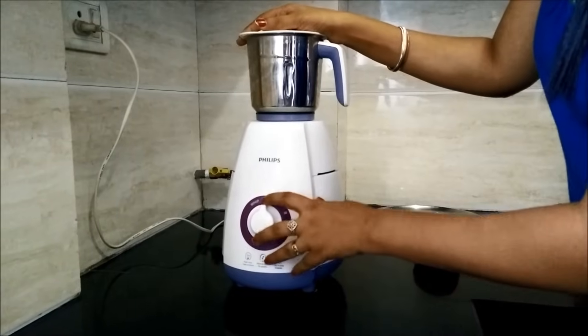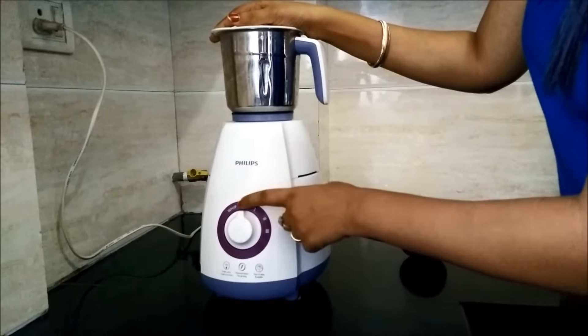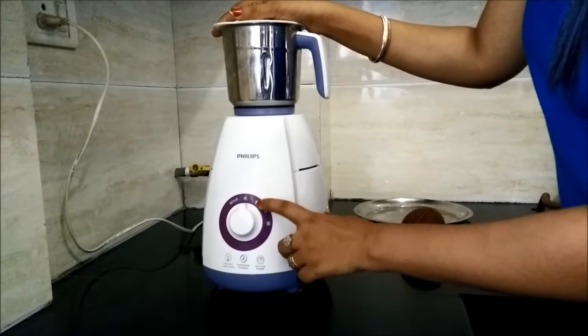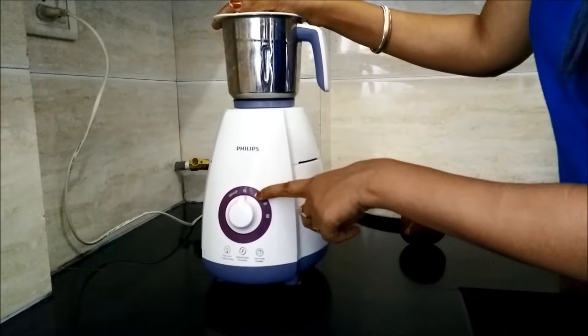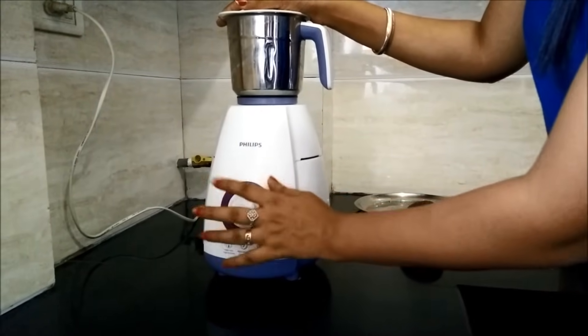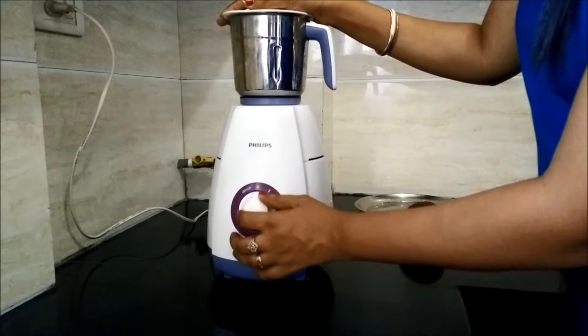First, we will whip it 3 times and then grind at the first level for 10-15 seconds. Then similarly at the second level and then the third level. So let us follow this procedure.